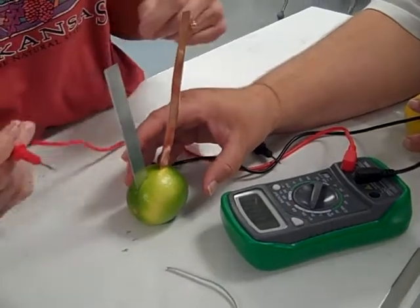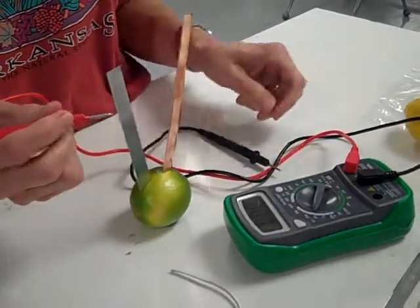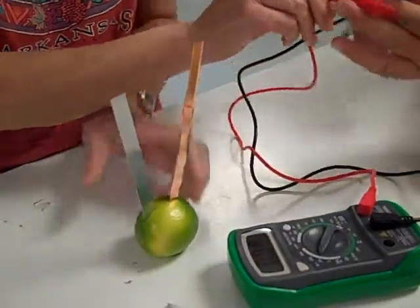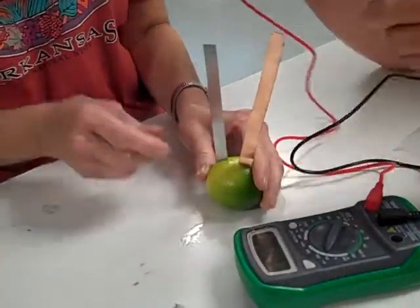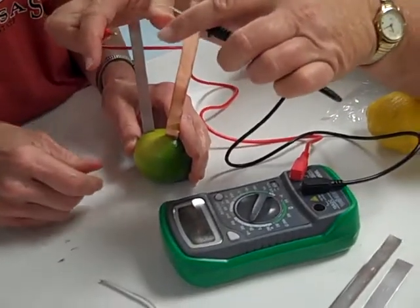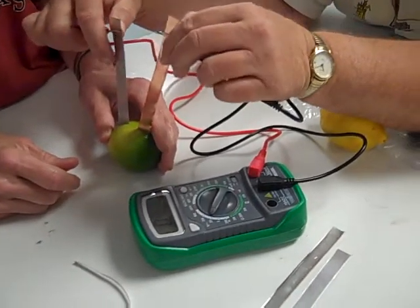Gotten any readings yet? Not yet. We have inserted the two metal strips, one copper and one zinc, into the center of the piece of fruit to a depth of about 2.5. Be careful that the two strips do not touch.